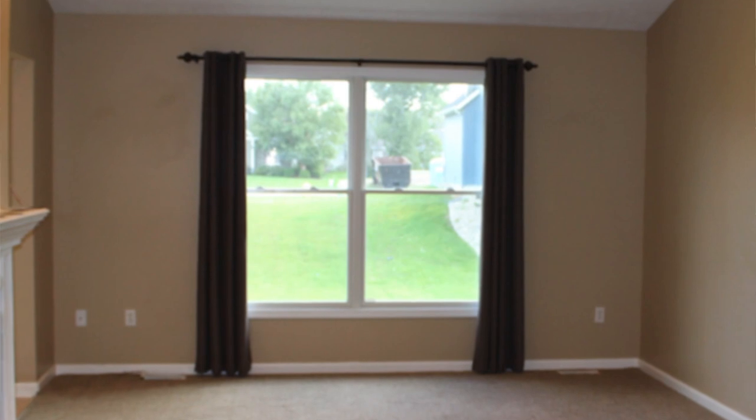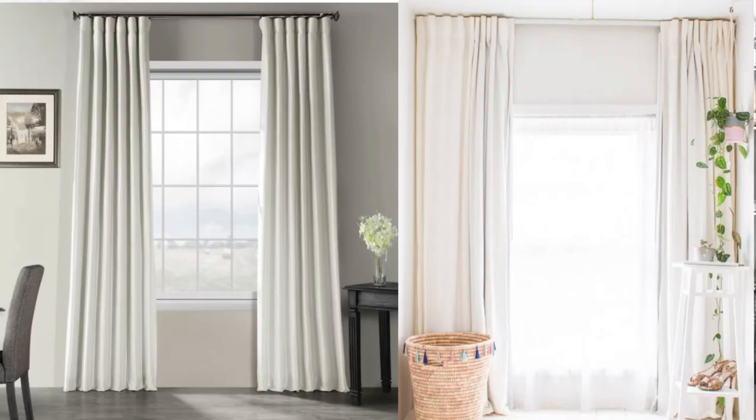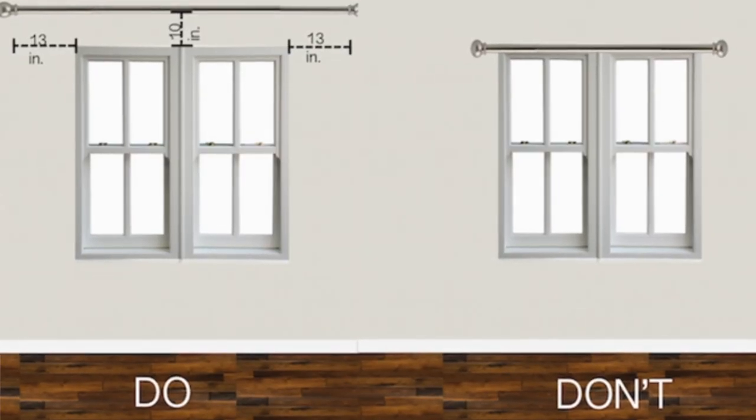We've got our last letter of our acronym — C, curtains. Curtains are super important; they really make the room feel whole and look cozier. Why are you hanging your curtains so low? We want to give the illusion of a bigger window — you hang your curtains higher than your window. You don't want to make your window look tiny. Everybody loves windows. Hang them higher and a bit further out so you're not inside the window, because then you lose the light and you shrink your window down.